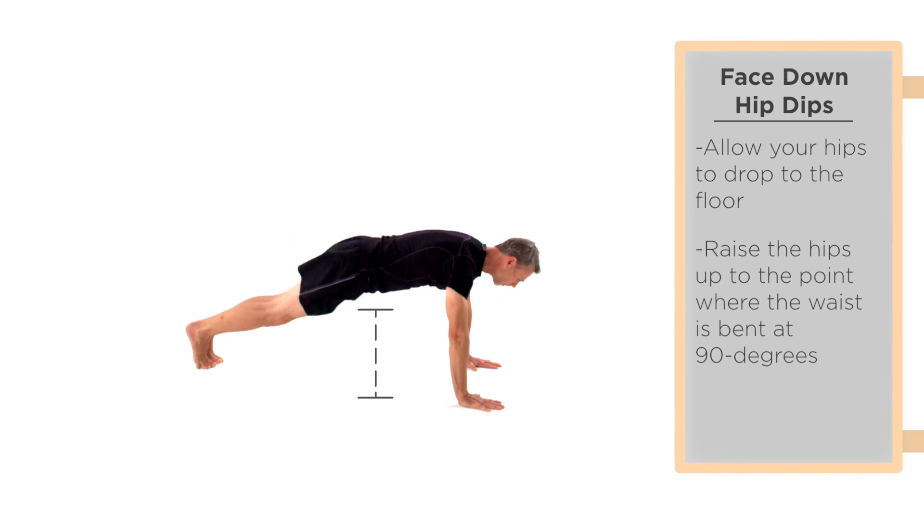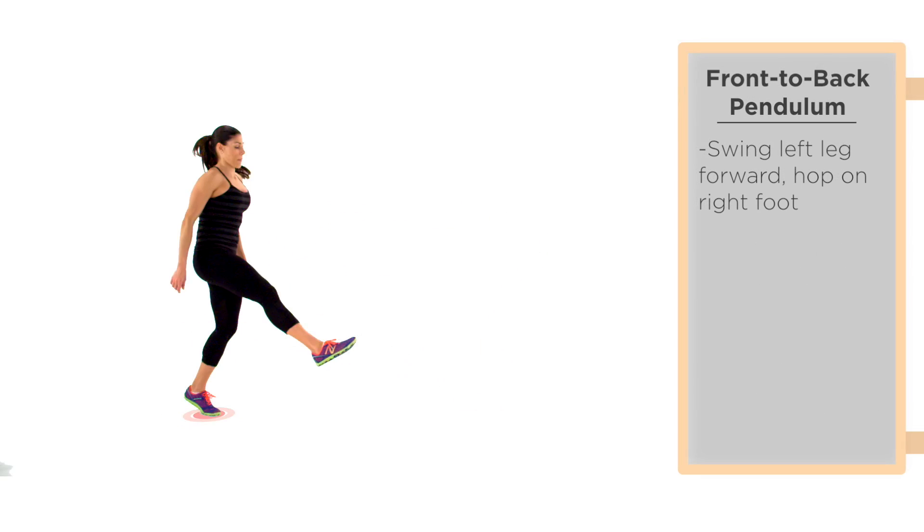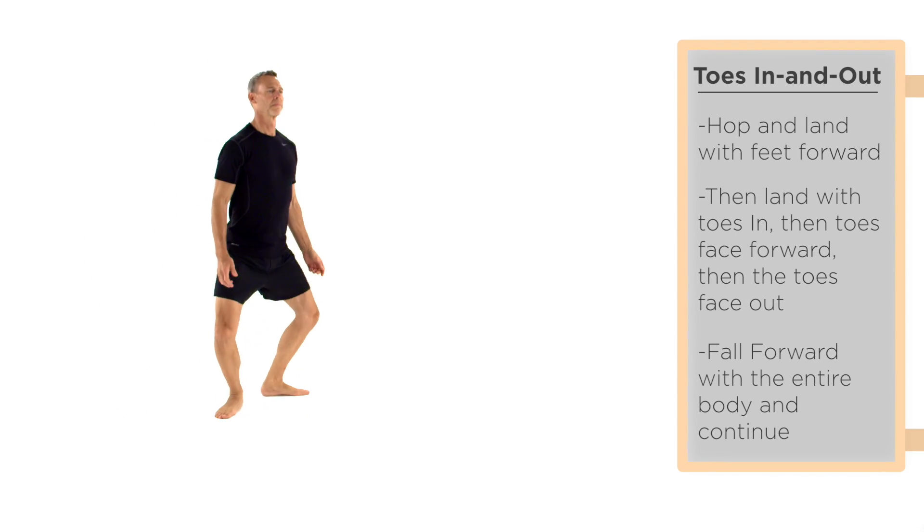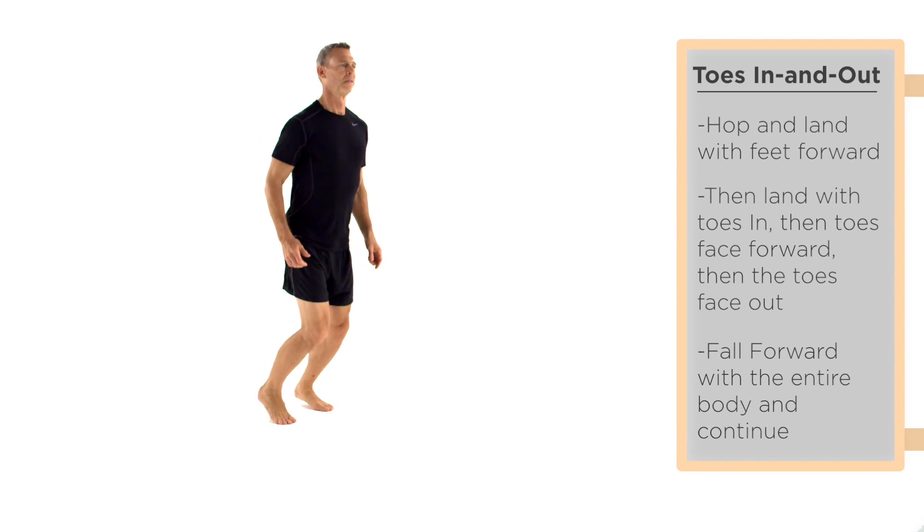We'll start with the warm-up routine, which consists primarily of strengthening drills. You've already been introduced to a few of these drills in the previous weeks. This week you will complete the routine.